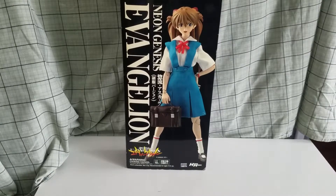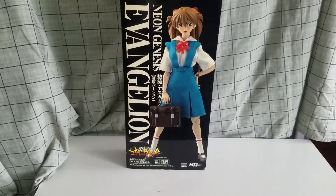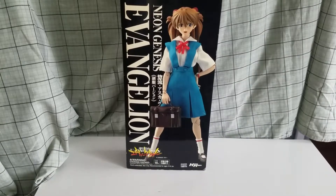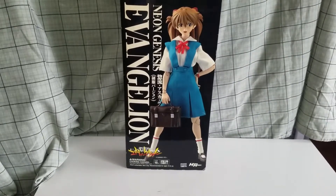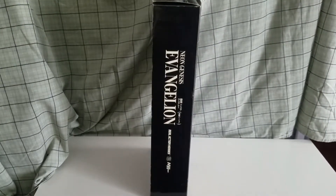I honestly prefer the show over the movie, but anyways, this is Asuka with her school uniform. I haven't had this for a while, but it's been a week since I've made an unboxing. So, this is from the anime series. This is the front of the box, as you can tell here. I don't have something to rotate it — obviously the side says Evangelion Genesis.